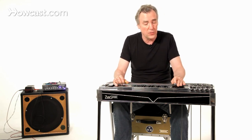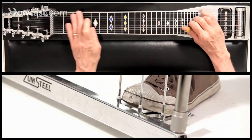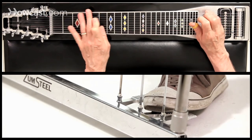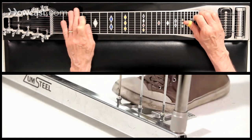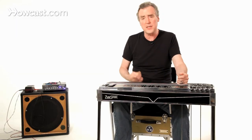So if I want an A minor, I go down two frets to G and press the B and C pedals. Those are all minor chords — and there you have it. That's it for the C pedal.